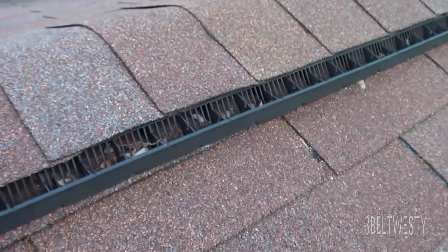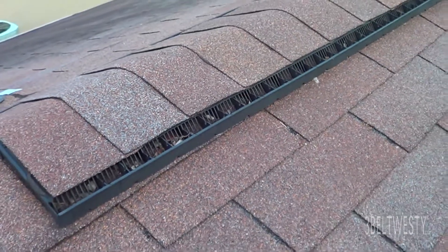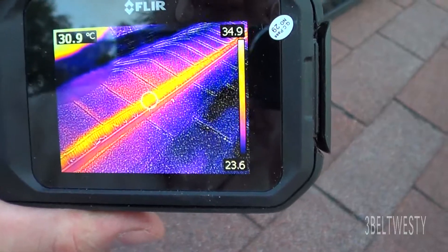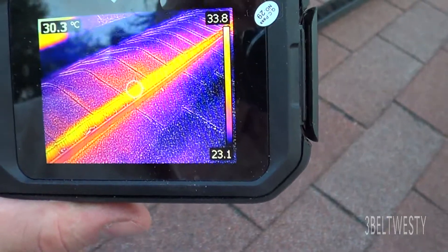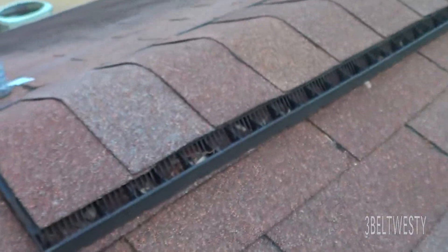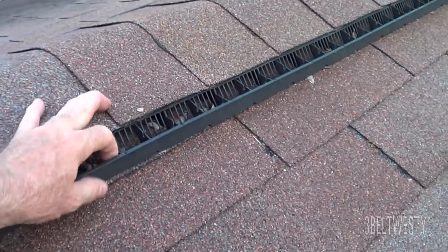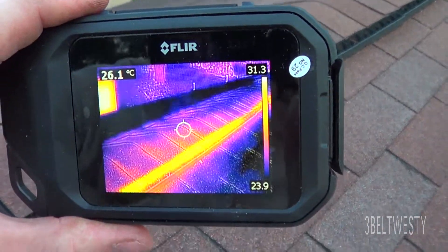That's the Cobra Ridge Vent 3. These were put on about probably four years ago. This has got a peak rating of about 35 degrees C — you can get some peaks at 35. You can feel the heat coming through here. There are some oak tree leaves that tend to get in; I take the leaf blower and blow those out every couple of years, but these work pretty well.